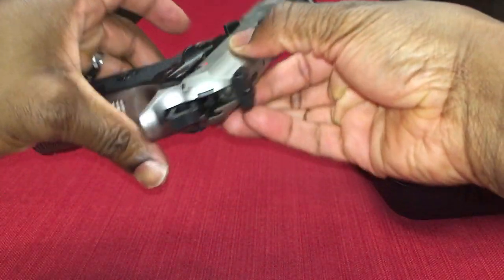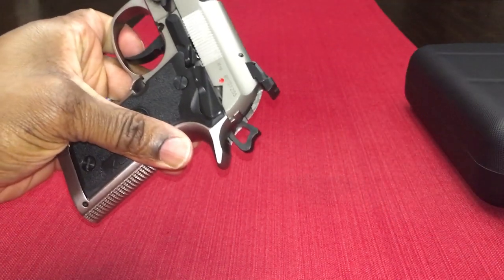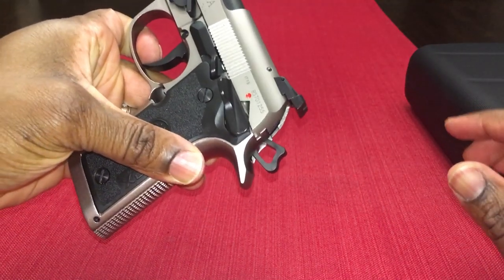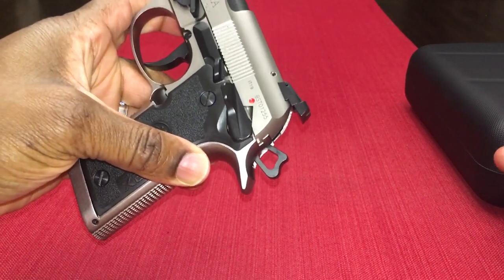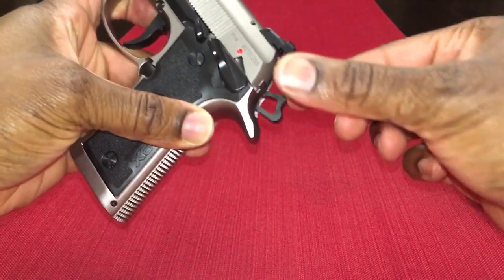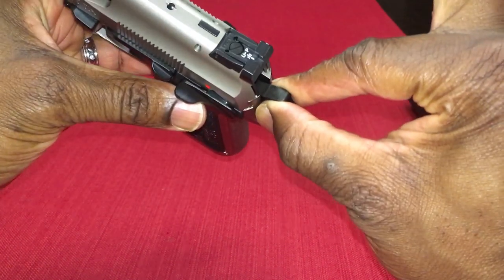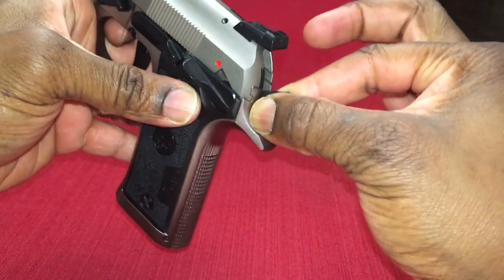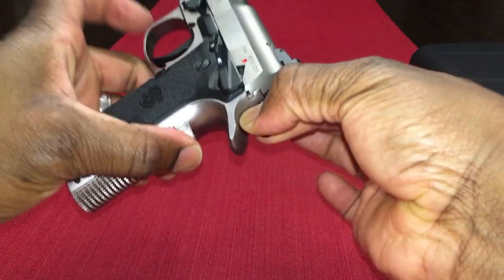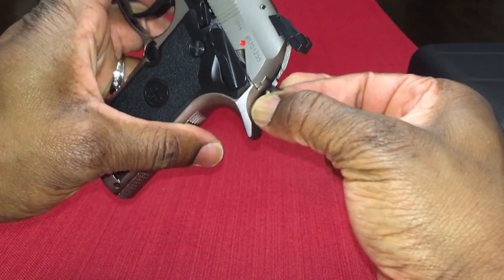The way you're going to do that — everybody is different. I like to use two hands to do this. Whatever you're comfortable with, you could do this with one hand, but you're going to want to grab the hammer, kind of pinch it with your thumb and your other finger. You're going to squeeze the trigger, but make sure you're holding on to the hammer, obviously.